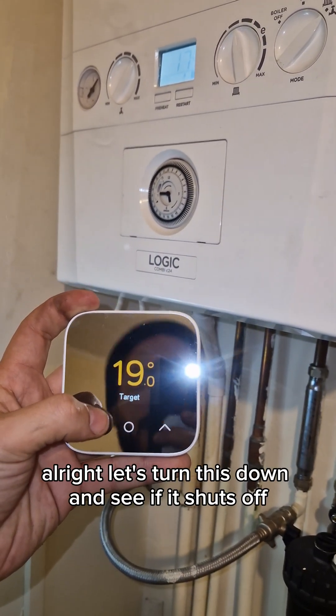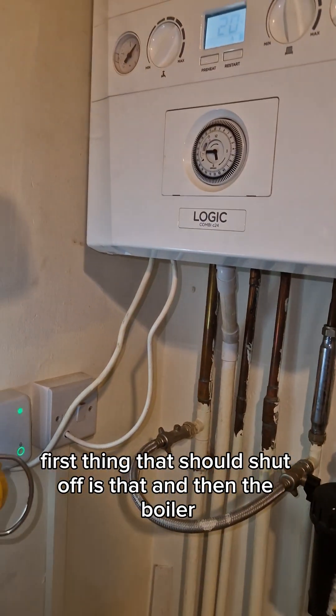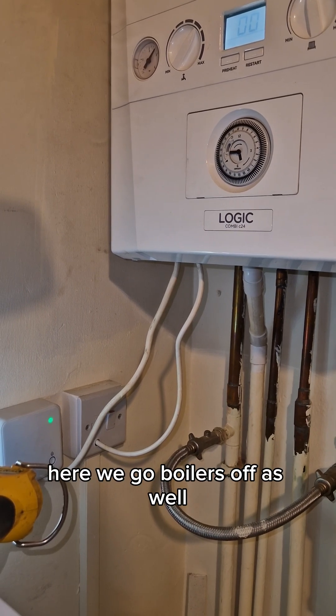Let's turn this down and see if it shuts off. First thing that should shut off is that — and then the boiler. There we go, boiler's off as well.